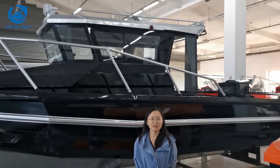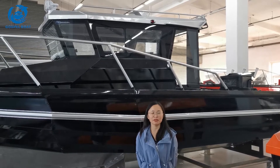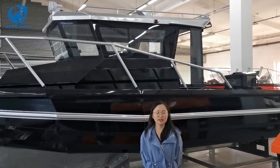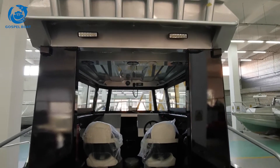Hello everyone, this is Yi from Boston Boots. Today I would like to share this 7.5 meters mini fish boat. At the end of the video, I will attach both two meters for your reference. This is the regular module of this one.